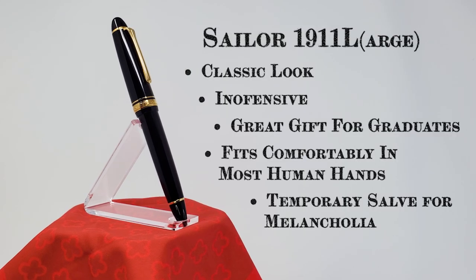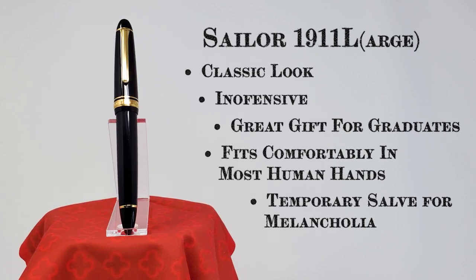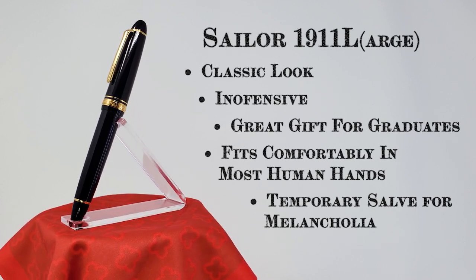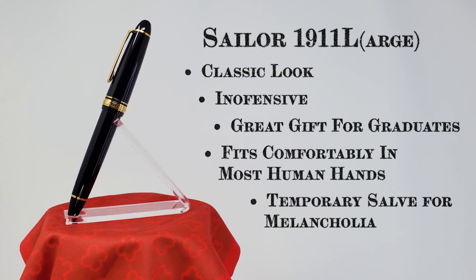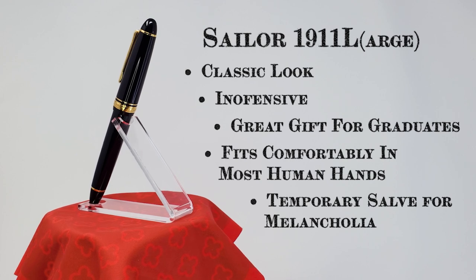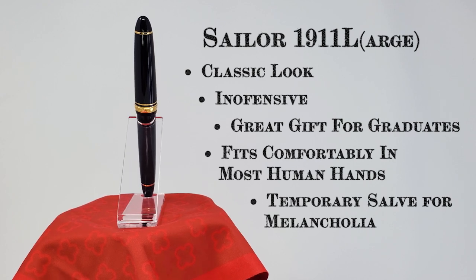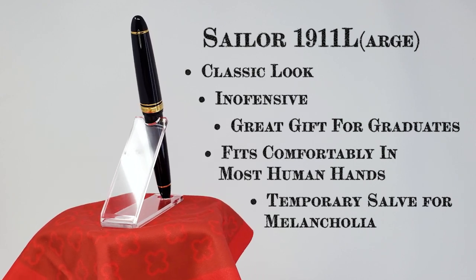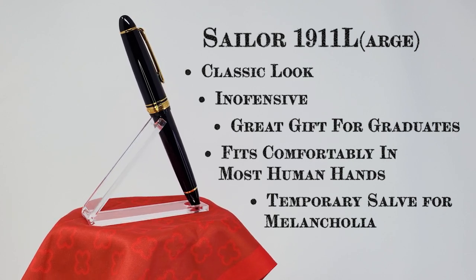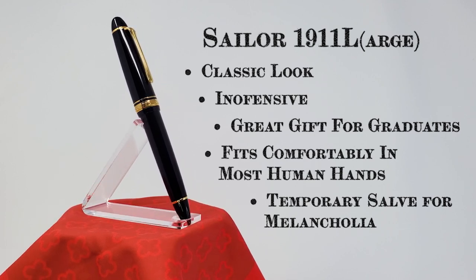As my grandmother always used to say: you may not have the best handwriting or be able to spell quite right, or even have the correct number of digits with which to grip a scribbly stick, but that doesn't mean you can't show off in style. Then she would give me seven cents for an iced cream and pat me on the head, and I never had the heart to tell her dairy prices had increased since her childhood. What I'm really trying to say, I suppose, is that I've had a lot of regrets in my life — but that wasn't one of them. Nor was getting a Sailor 1911 L.